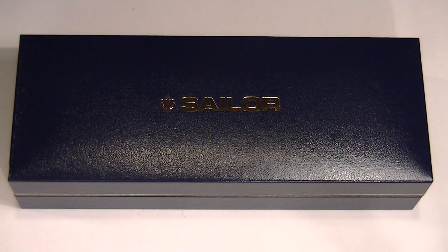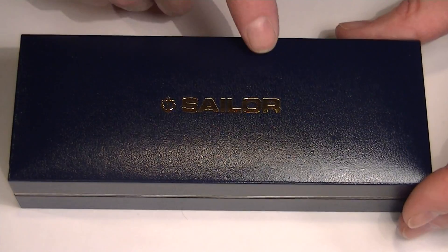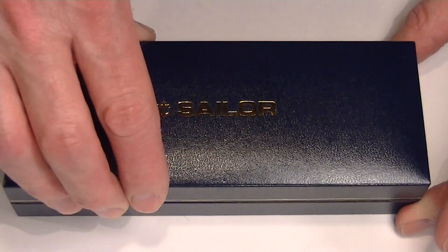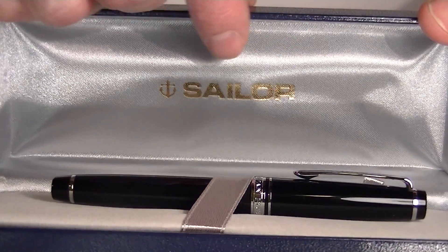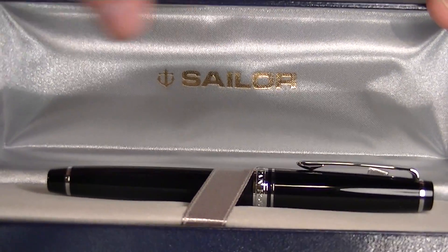This is the Sailor Professional Gear Slim fountain pen. It comes in a blue faux leather box with the Sailor logo printed in gold on top. The box lid is a hinged top, and on the underside of the box lid in satin material or cloth is the Sailor logo in gold.